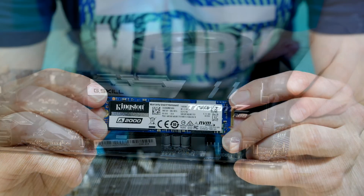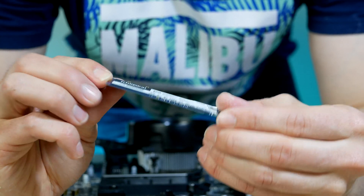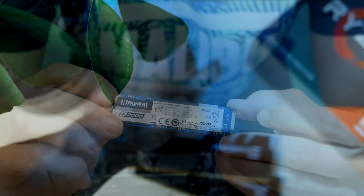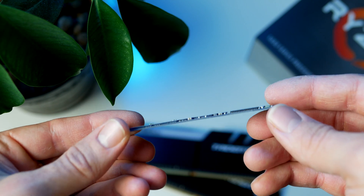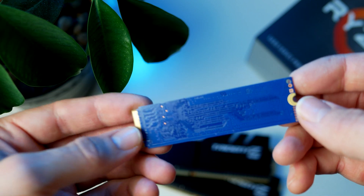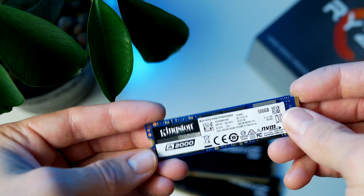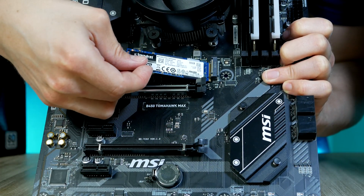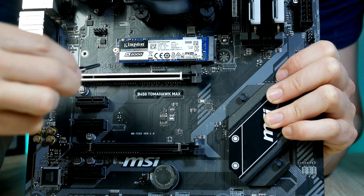Now we're almost ready to install the motherboard in our Phanteks case. Just one more step before we do that — let's go ahead and install our storage. This is the A2000 from Kingston with 500 GB of space. The A2000 is a great M.2 SSD that I've been using for most of my PC builds with great success. Kingston is also selling a 1 TB model if you need even more space. I'm going to link up my top favorite budget M.2 picks down below. Remove the M.2 screw, then slide in the A2000 at a 45-degree angle, then secure it down.